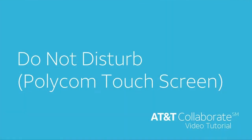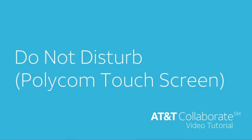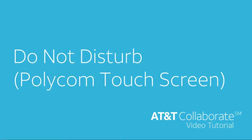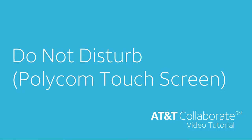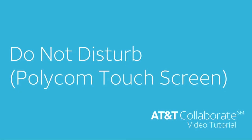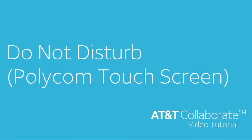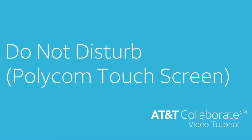Welcome to this AT&T Collaborate video tutorial. In this video we're going to show you how to place your Polycom phone on Do Not Disturb or D&D. You'll want to use D&D anytime you like to prevent calls from ringing your phone. When your phone is on D&D, your call will automatically be redirected as if your phone is busy.